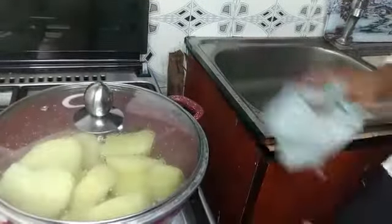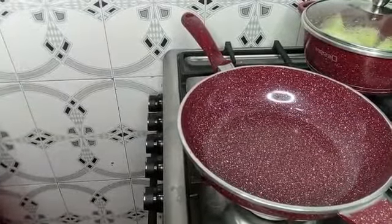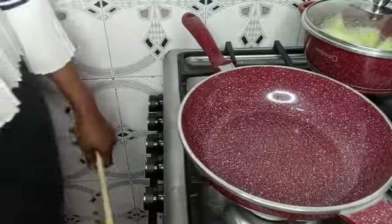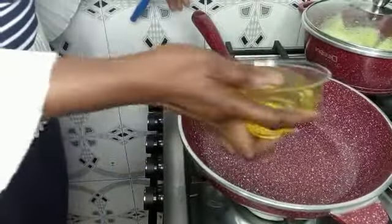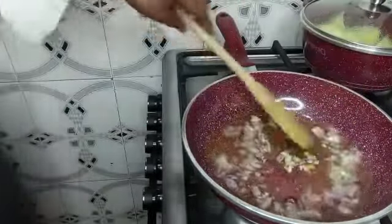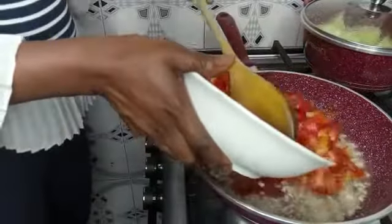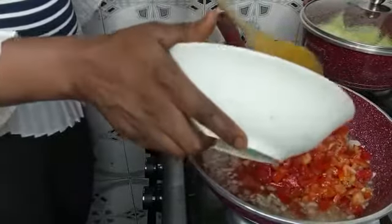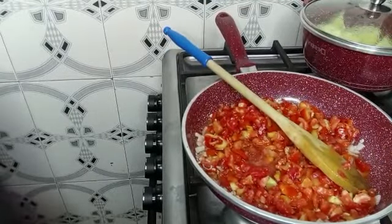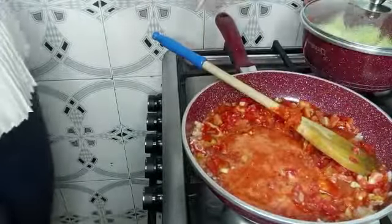To start making the sauce, place a clean pot on the fire, let it heat for a few seconds, then add your vegetable oil. Next, add your onion and garlic and stir-fry for about two minutes before adding another ingredient. Then add the fresh chopped tomato, blended tatashi, and fresh pepper together to the onion, stir everything together, and allow it to cook until the excess water has reduced.